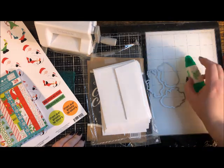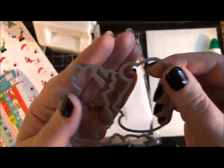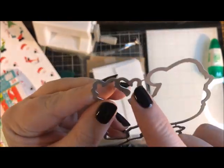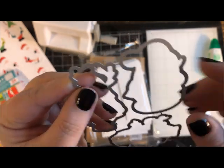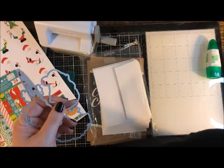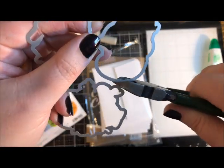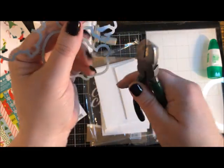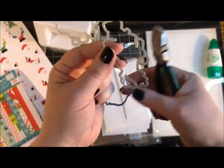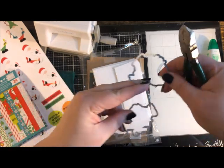One last thing: when you first get the dies, they come all connected and you need to break them apart. Do not use regular scissors — use wire cutters or something that can get in there and break them apart. You just need to get into your toolbox to separate them that first time.